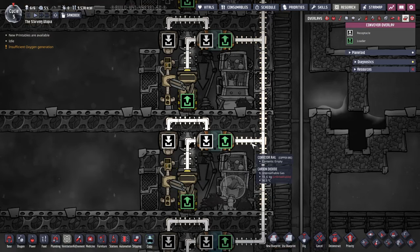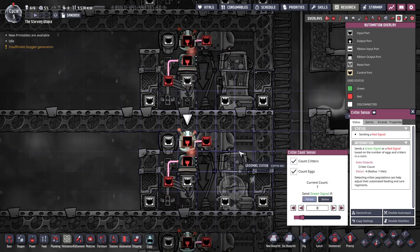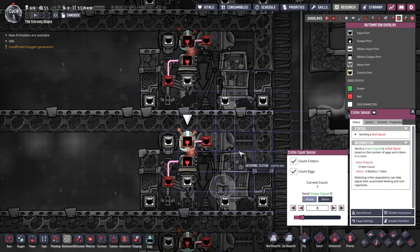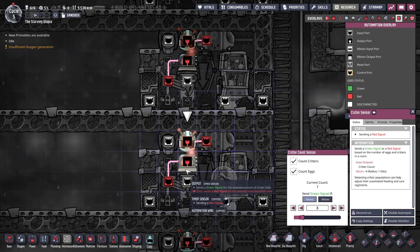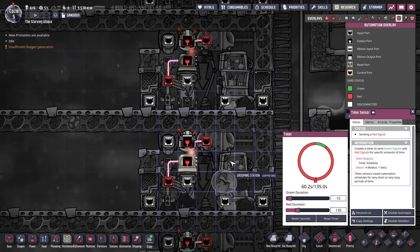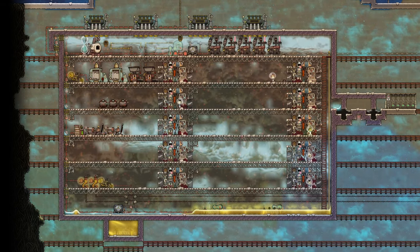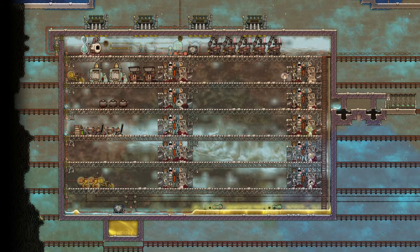A system I have created to do this sweeps the eggs into a loader, which will let them out with a conveyor shutoff if there are already 8 critters and eggs inside. If not, they will come back into the room. To avoid this looping constantly, I then only activate the autosweeper for 15 seconds every quarter of a cycle. And that's all for this look at industrial bricks in Oxygen Not Included. I hope this helps, and thanks for watching.